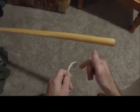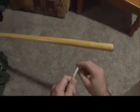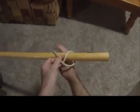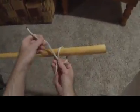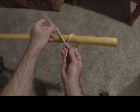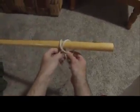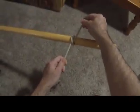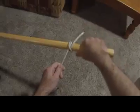The next knot I'm going to show you is called a clove hitch. This is a knot that'll tie around a pole and keep one end of the rope tight. What you do is go around like this and make an X. Then from there, you'll come up behind and tuck the rope right into that first hole that you made. And that, my friends, is a clove hitch.